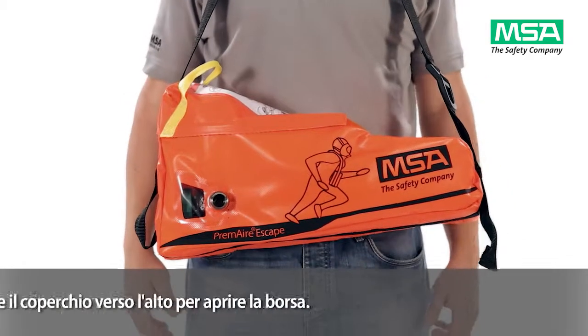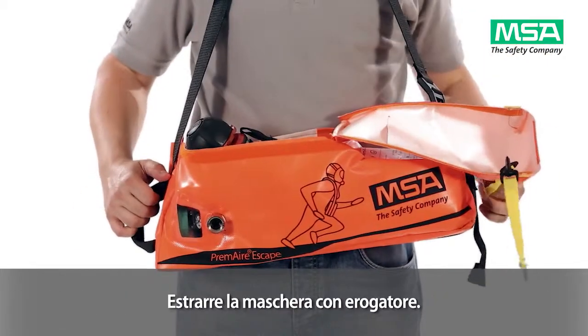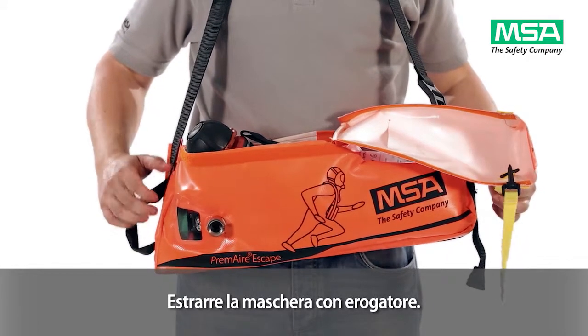In case of emergency, pull up the lid to open the bag. Take out the mask with lung-governed demand valve.